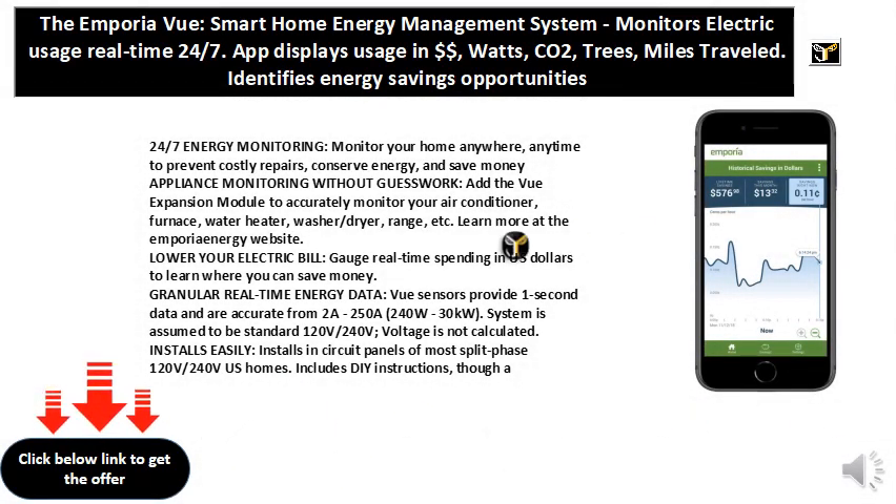24-7 Energy Monitoring — monitor your home anywhere, anytime to prevent costly repairs, conserve energy, and save money.